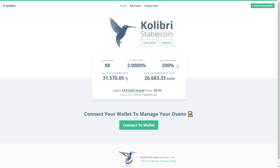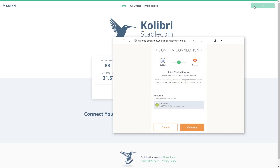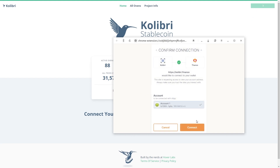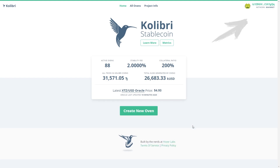We are going to the Calibri Finance website, and to get started, we will need a TANOS wallet and a few Tezos in it. If you don't have a TANOS wallet, you should create one. After that, click the Connect button, and then your QUSD and XTZ holdings will be displayed here.